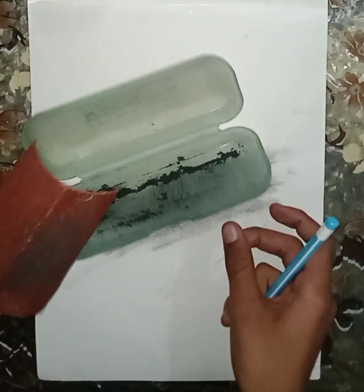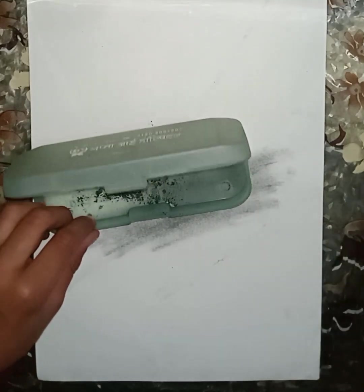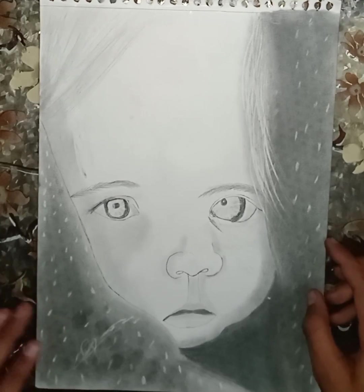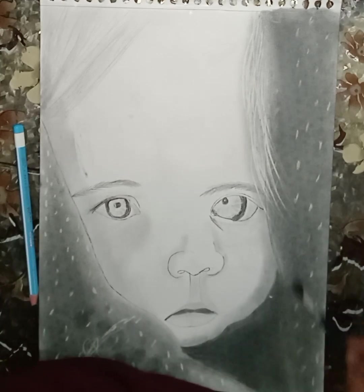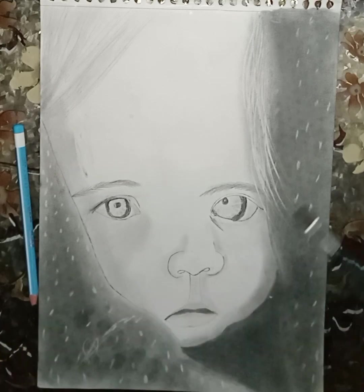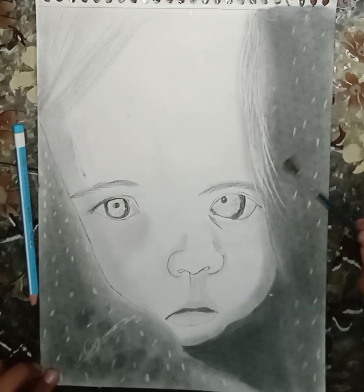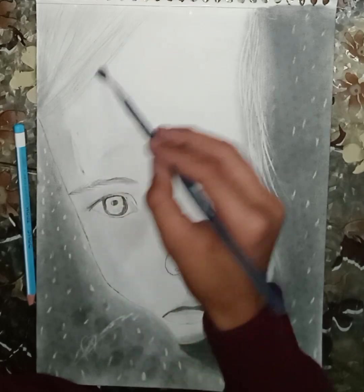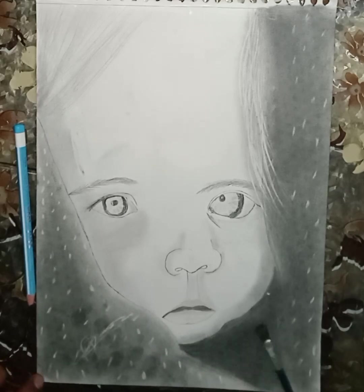And you can improve your drawings with graphite powder. Now I will show you the graphite powder. I use the graphite and I use it on the blanket. Look at the graphite powder. You can see what makes you look very good — it's blending it pretty around.